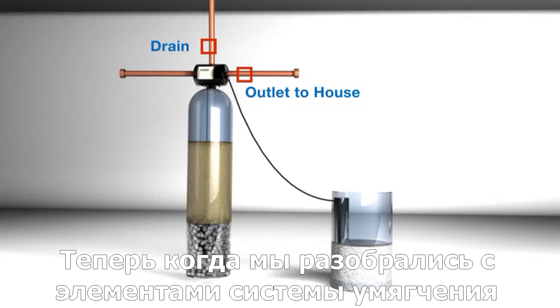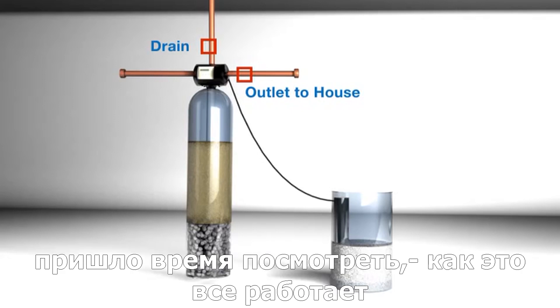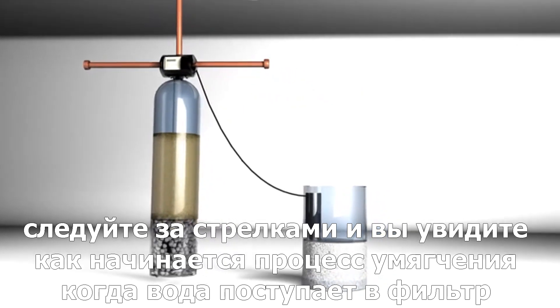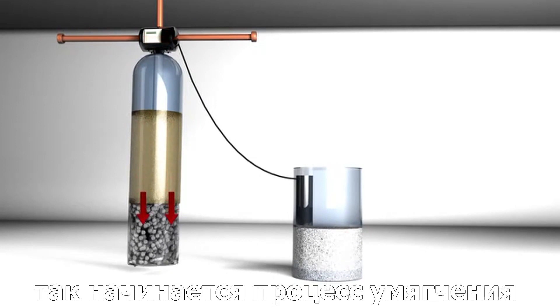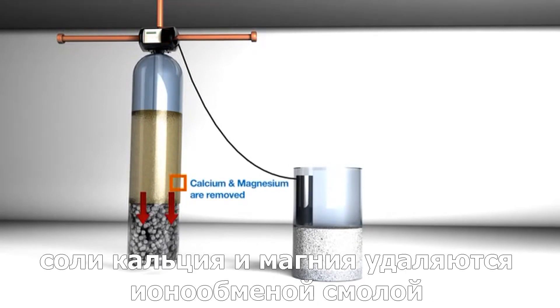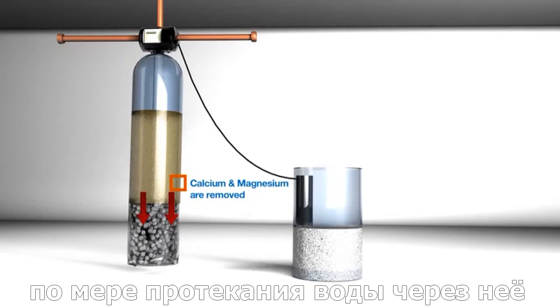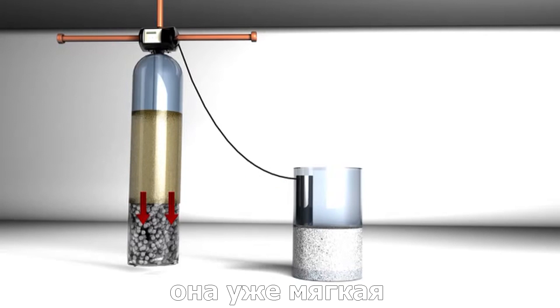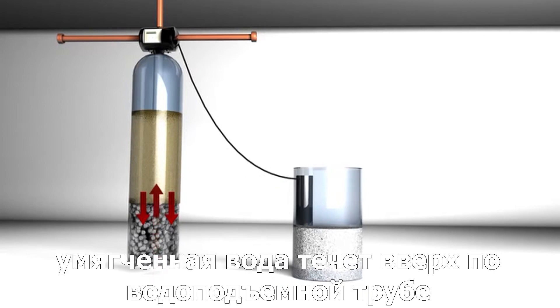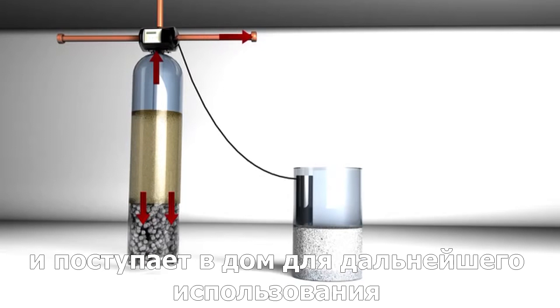Now that you've seen the elements, it's time to see how it works. By following the arrows, you'll see the process starts with water entering the system. The water is quickly diverted down through the resin bed, which starts the softening process. Calcium and magnesium are attracted to the resin bed as the water passes through. By the time the water reaches the basket, it's been softened. The softened water then flows up through the center distribution tube and out to the home for use.